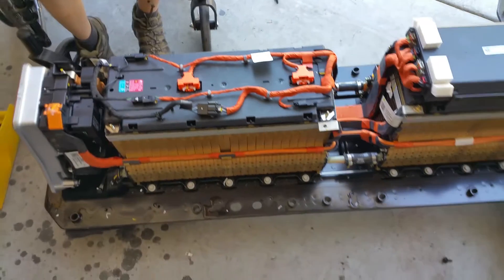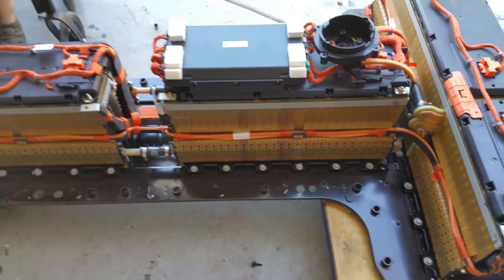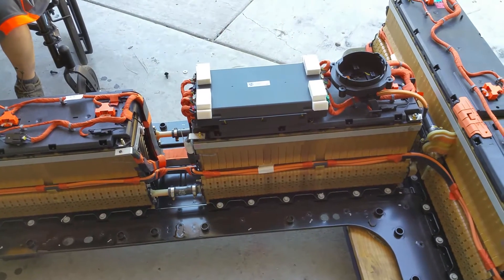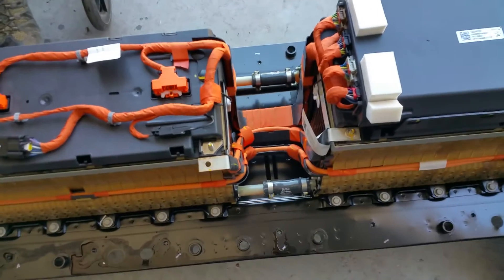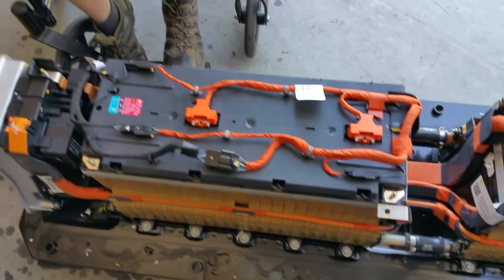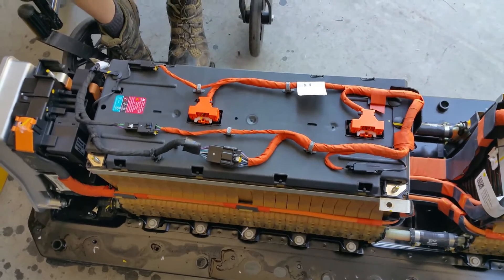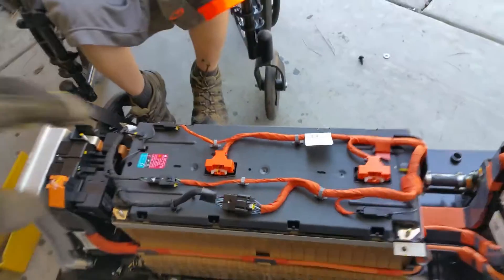We have the first module and the second module, and they look — want to verify — they look the same length, which would be convenient. The current sensor that was there on the old pack is no longer there. Also note that they got rid of the distributed BMS; they don't have the individual modules on top of each.